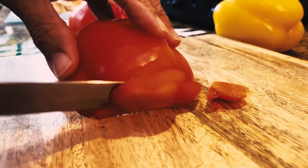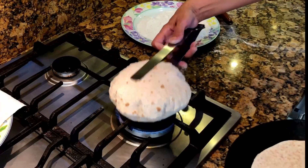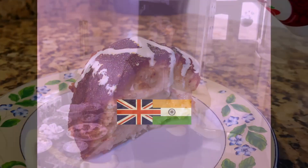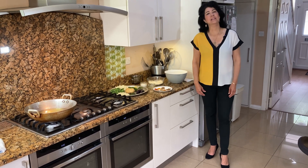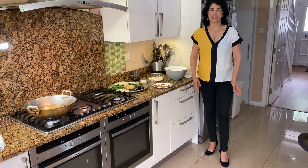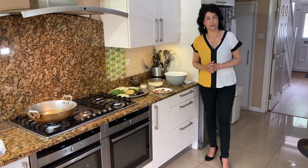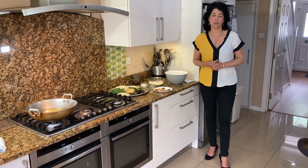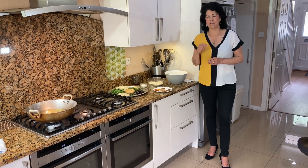Hi everyone, welcome to Pearl's Kitchen. Let us all thank God for carrying our burdens. Amen. Today I'm going to show you how to make vegetable pakoras. I've already showed you how to make onion bajis and aloo bondas — I'll put the link of those two in the description box.